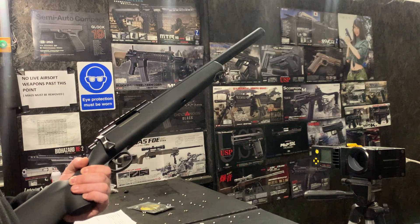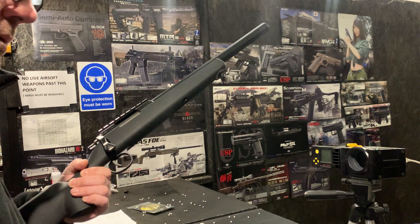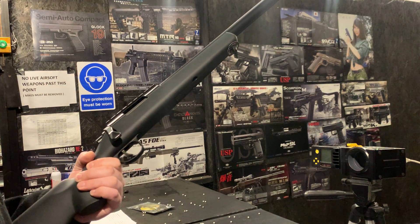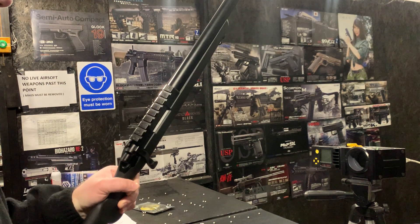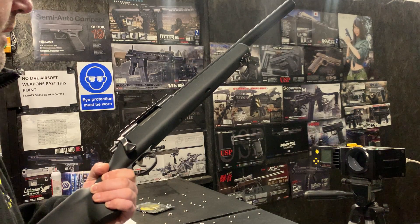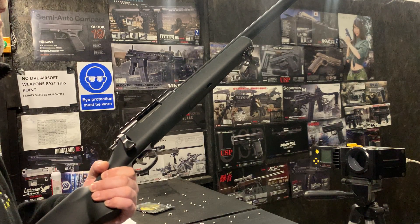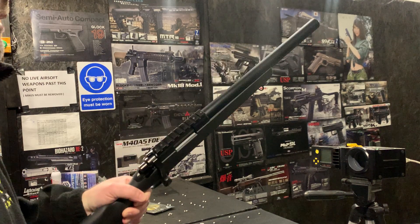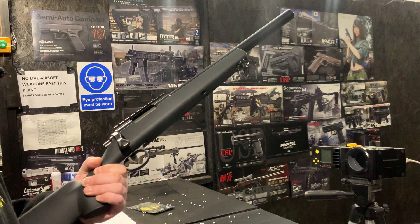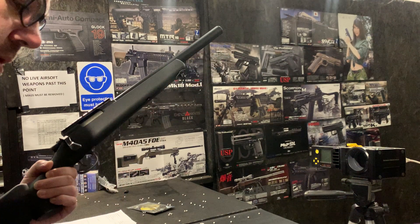I think it's unbelievably spot on. Feel free to reply in the comments when you've tested it and had a go, but I think it's one of the hands-down most accurate snipers that anyone will ever test. It's just my opinion of course, but feel free to put it in the comments for others to read.